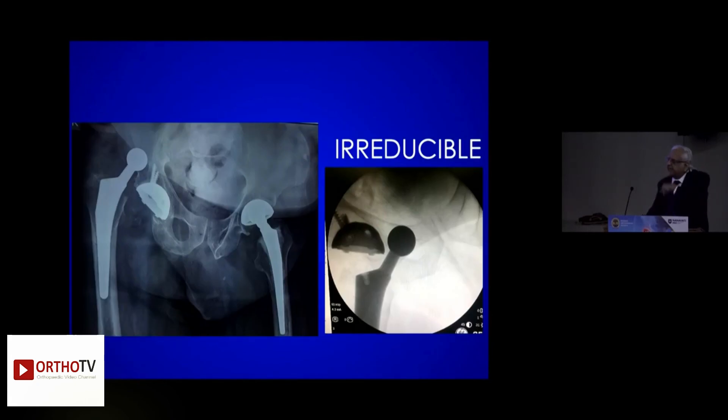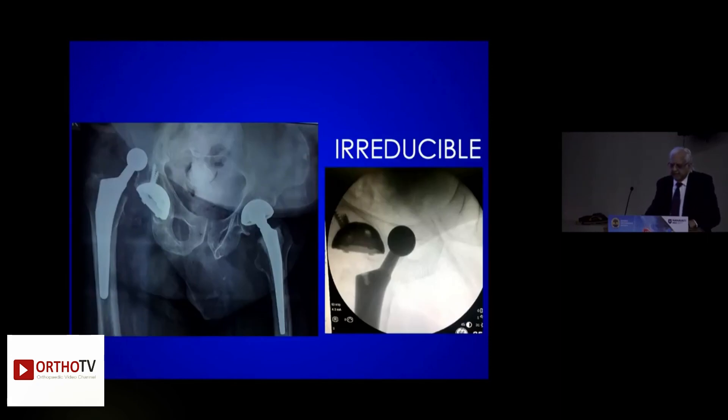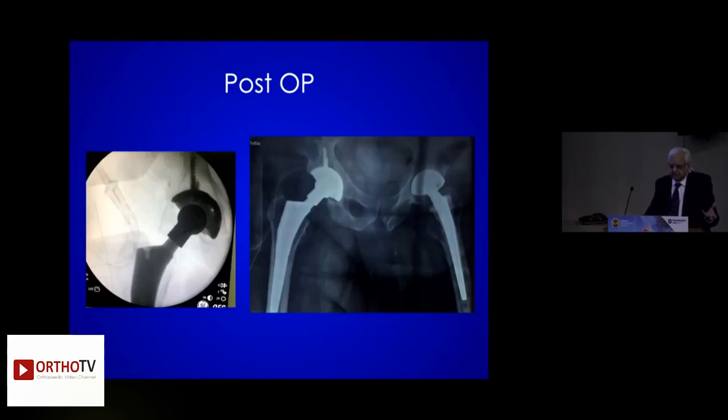The hip kept on rotating — it went anteriorly into the obturator foramen and could not be reduced. Had to do open reduction.